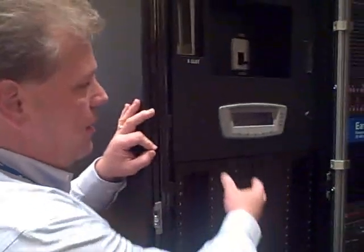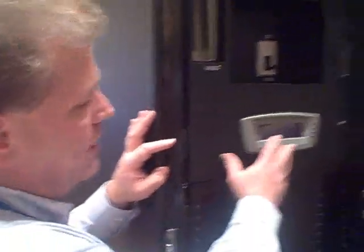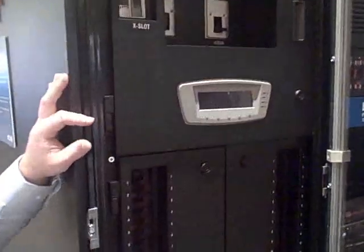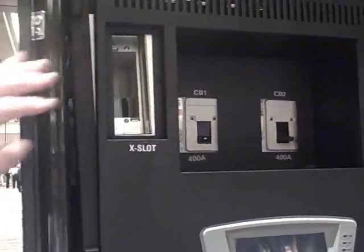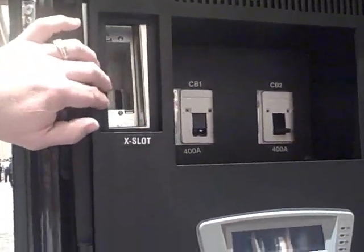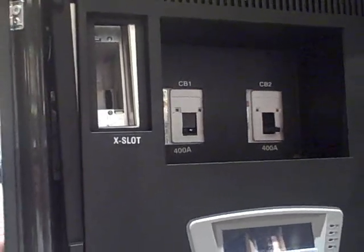Other things we incorporated into it: you can have a power monitoring system built right into it that you can see here at the front. It can be a local monitoring system, and then very simply by adding a card up here — what we call the X-slot bay — one of our power expert gateway cards, we can actually put that up on the network for you.